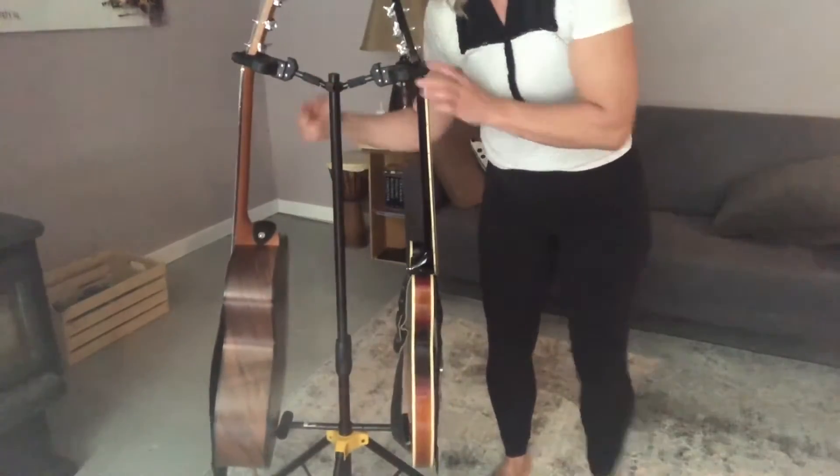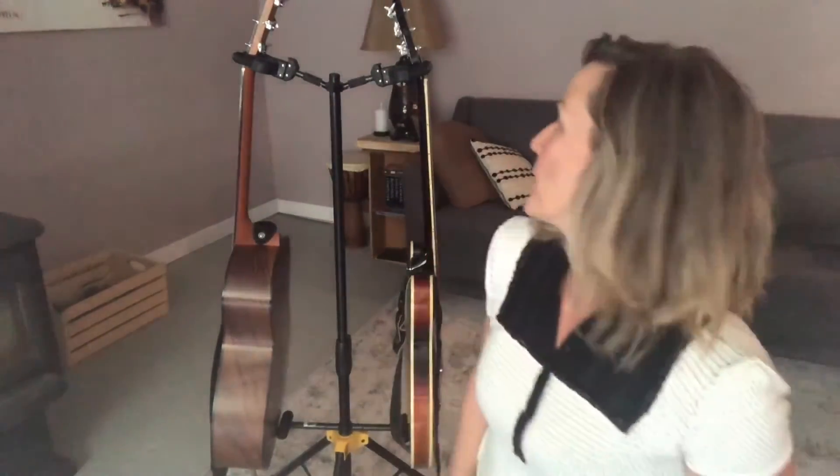Or that you will get more guitars. Anyway, extremely solid, good performance — had it for a while, taking it on the road, durable. Highly recommend the Hercules dual guitar stand, and that's my point of view.